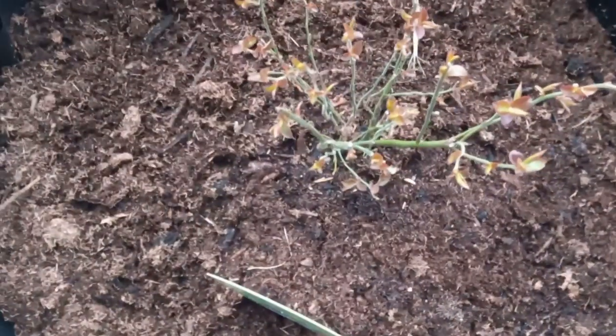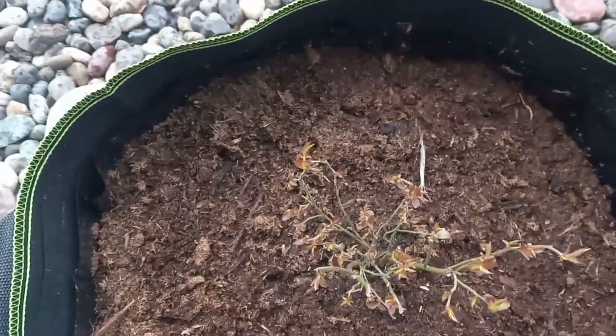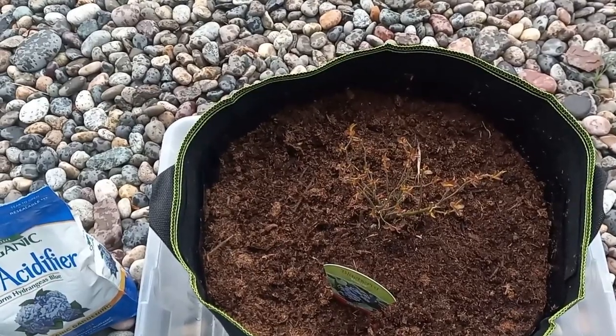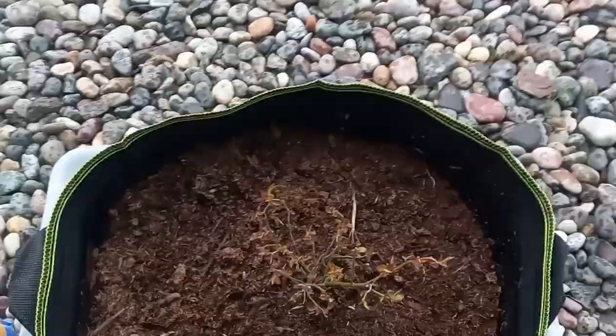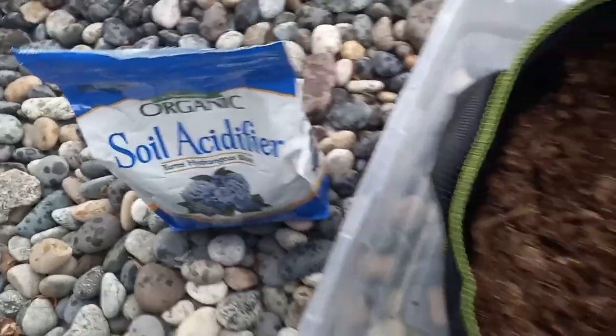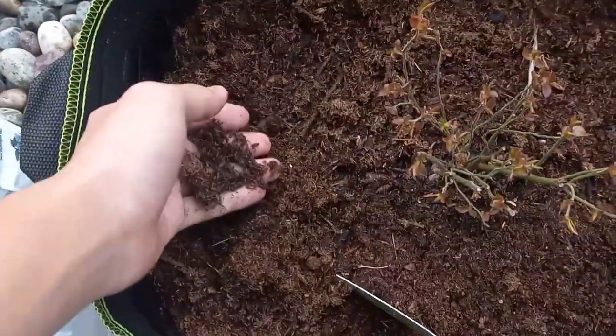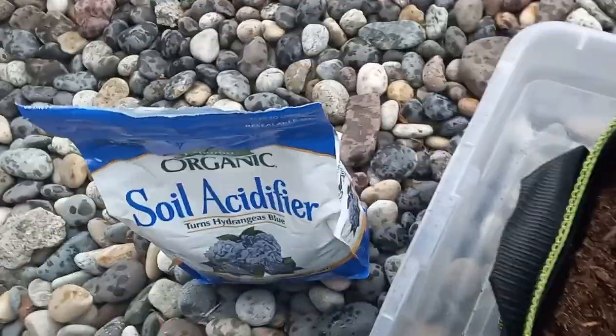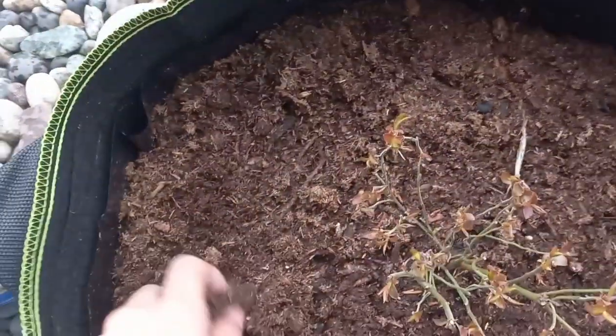Here I have this Blue Crop blueberry that I just bought in a 10-gallon grow bag. The first consideration you need to take into account is the soil. If you do not make your blueberry soil ahead of time, you could use coco coir and compost, or any potting mix, and then add some soil acidifier or prilled sulfur to this mix — but you need to do this two months ahead of time.